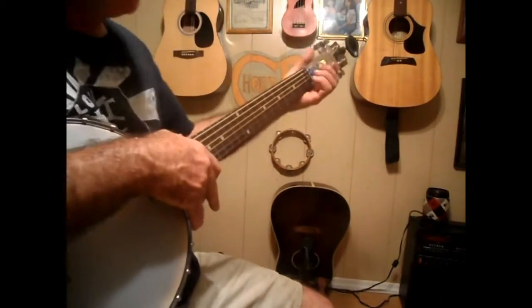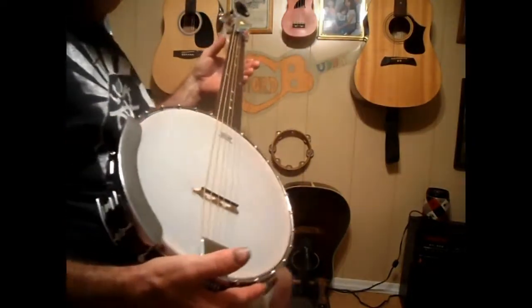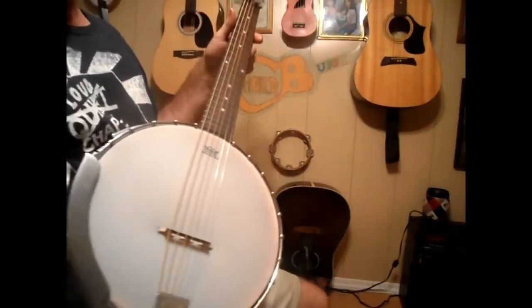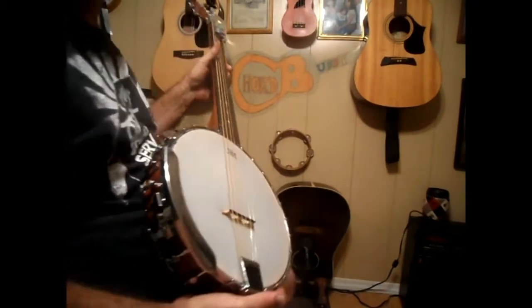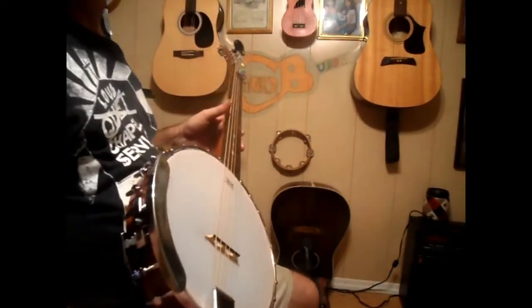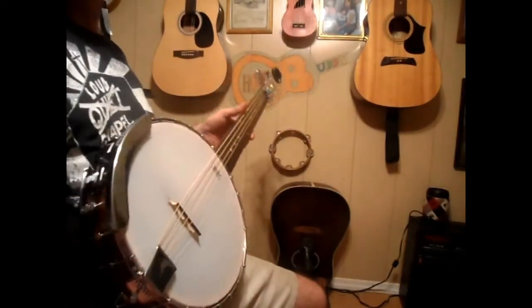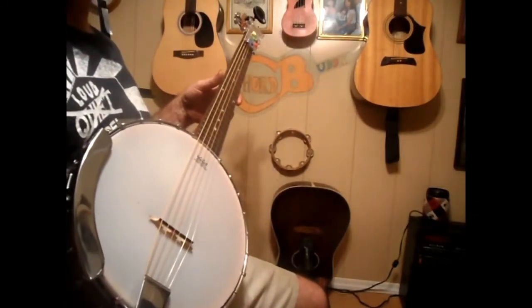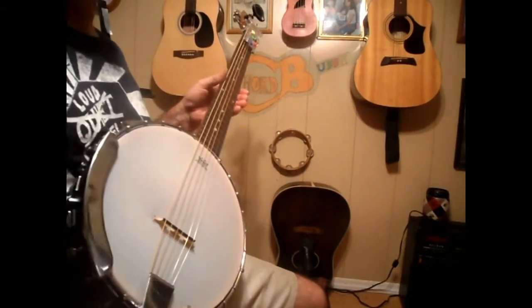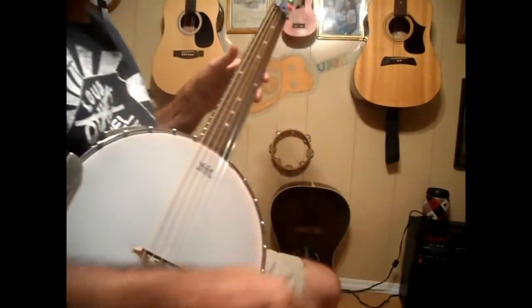It's a Jamison six-string guitar banjo — you can find them on eBay for $158.99 with free shipping and handling directly to your house. I do not sell these. I did get one; it was for my birthday, which isn't even here yet — that's on April the 14th for anybody out there who wants to send me anything. Just playing — but it is on the 14th.